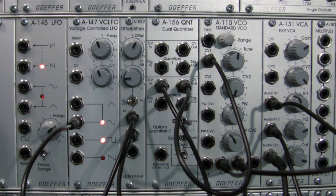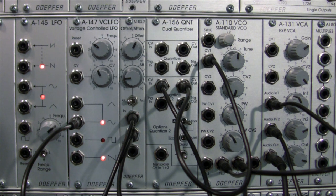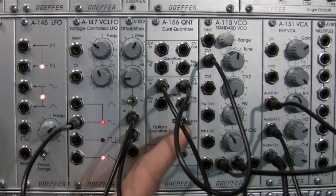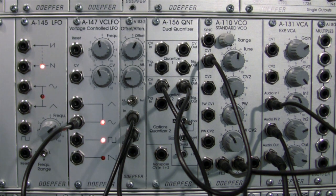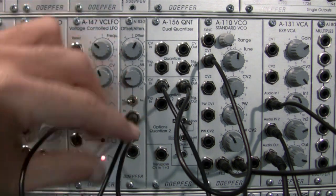Let's switch over to the seventh. Bring the frequency down a little bit. Then we'll bring out both of those tones and just do the straight quint setting. Bring the frequency up.